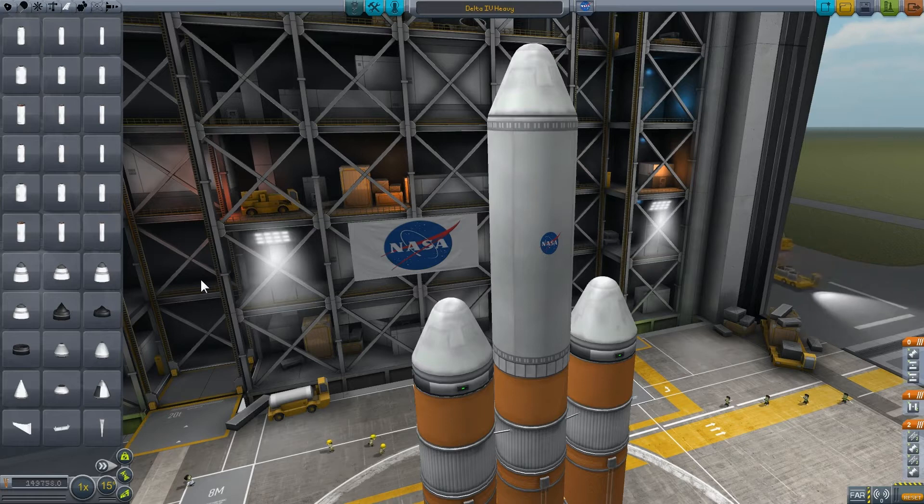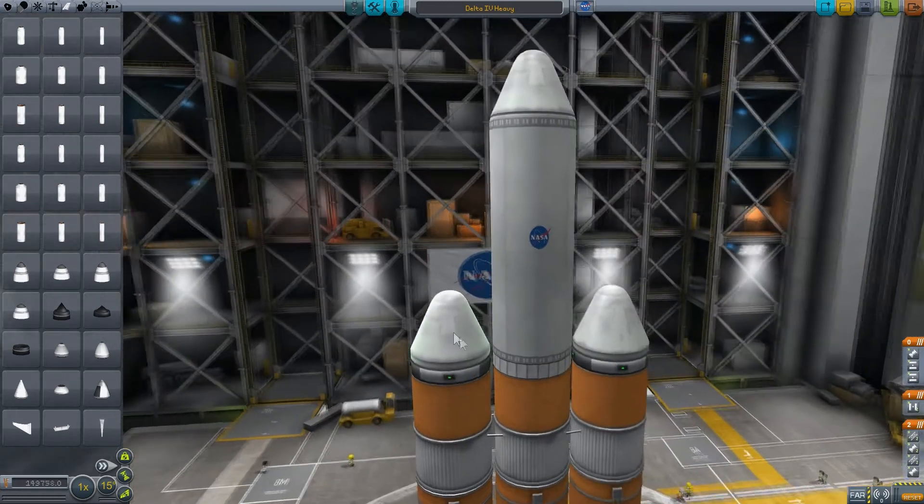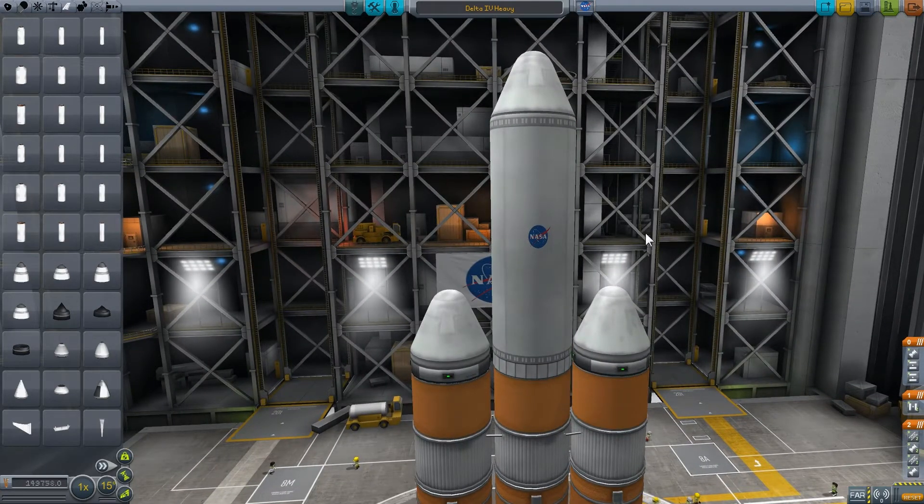There are also some matching nose cones that are purely optional. Here I'm using a flush fairing — it doesn't stick out from the body of the rocket at all. The flush fairings are designed to continue the fuselage of your rocket upward without expanding outward.